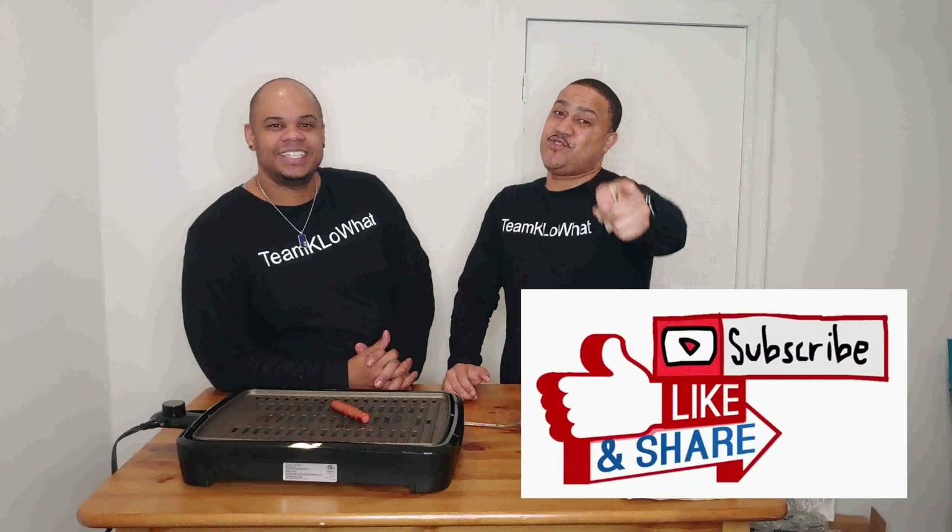Don't forget to like, comment, subscribe, and hit the notification bell so you don't miss any of these videos. We really want to thank you all — leave us a comment with any questions you may have. Team Kello!